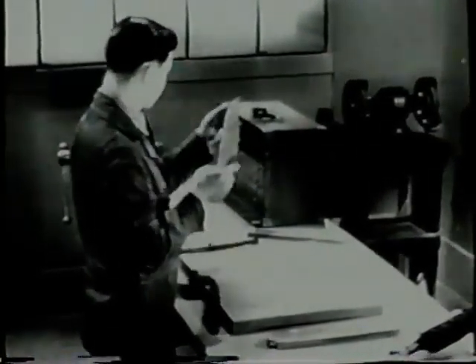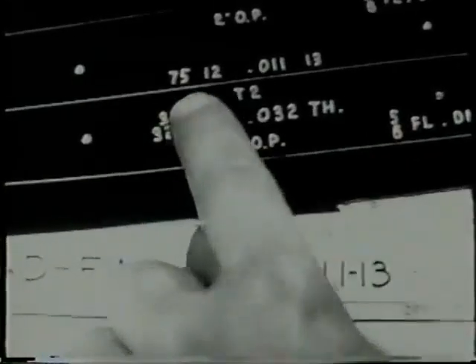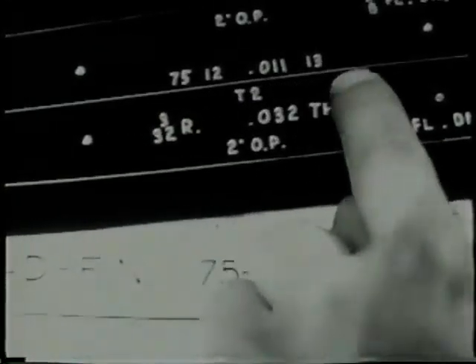Flat pieces of metal cut to shape and called blanks are used to form such parts as bulkheads. On this blank, the edges will be turned to make flanges, and the edge of the lightning hole will be shaped to add strength to the part. Before starting, be sure the part numbers on both the template and the drawing correspond. The template is your guide and must be the same as the part specified.